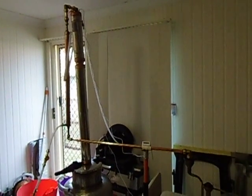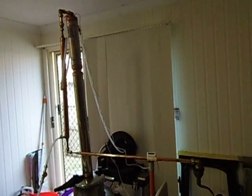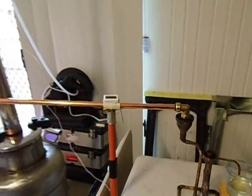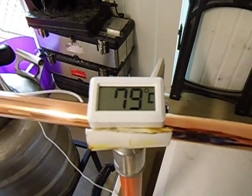Hey, G'day YouTubers, just want to share some information with you. This is my first run in my still after I've done it up, and just show you the temperature. The temperature is now 79 degrees Celsius.